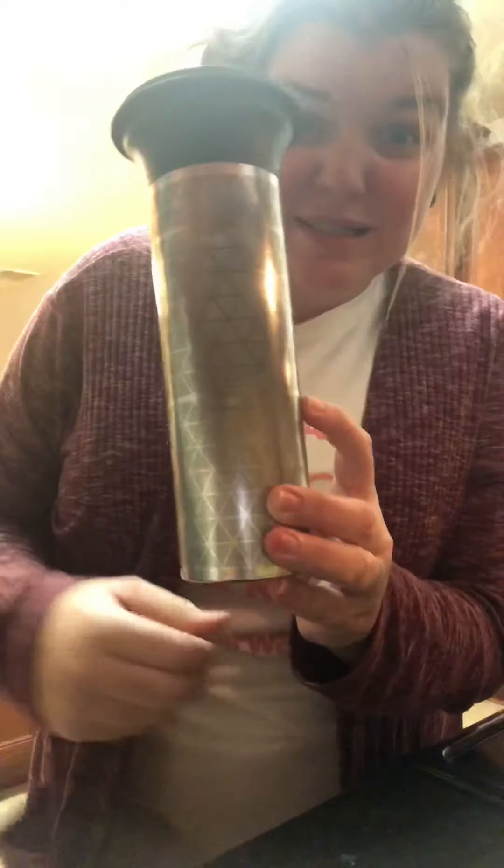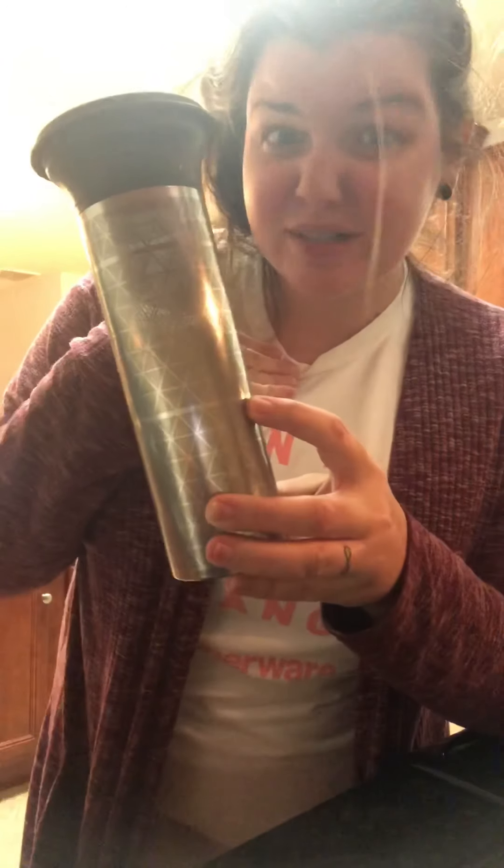This is Tupperware so it's not glass. So we're going to take the top off and take out the filter. There are two lines — this is technically what they've told us and what everyone says is for normal coffee, and this is for coffee concentrate. Maybe I just like a little bit of coffee, because I like to fill mine up to the middle.